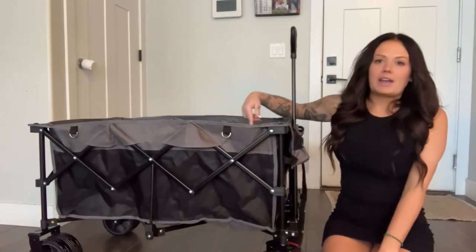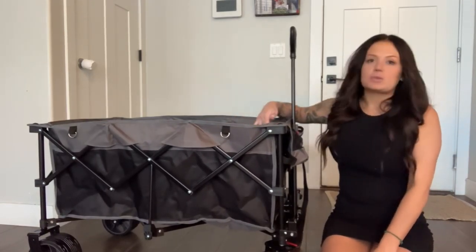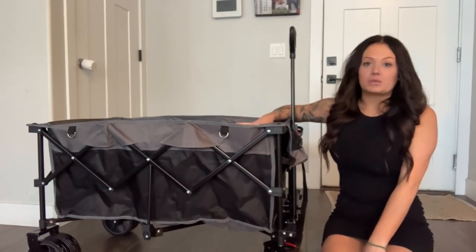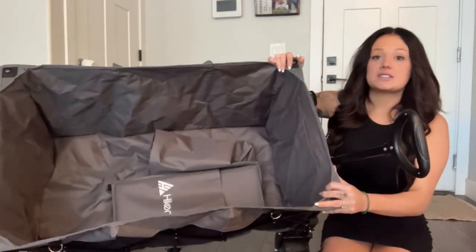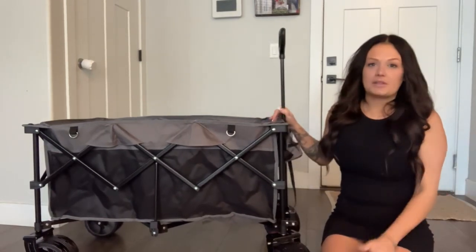The actual wagon itself is 70 cubic feet, so it's really, really big and really deep. If you can see that inside of it, there's a ton of space. Really nice if you have kids.